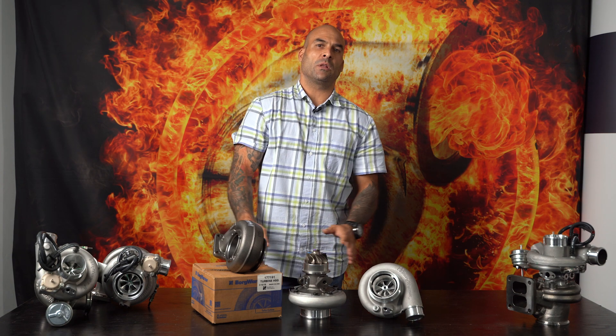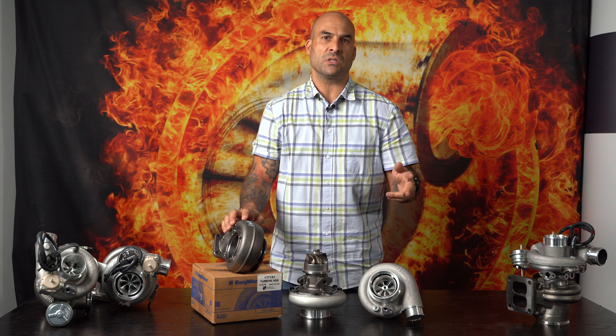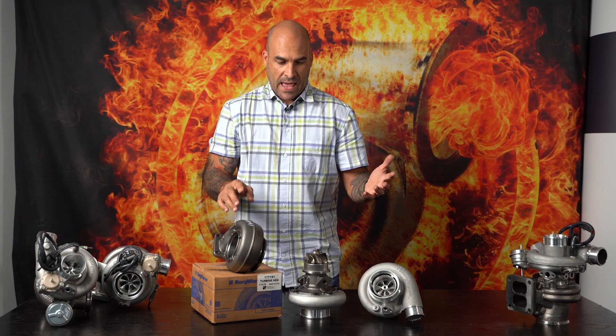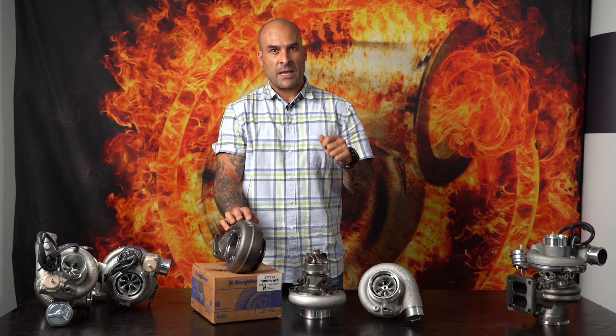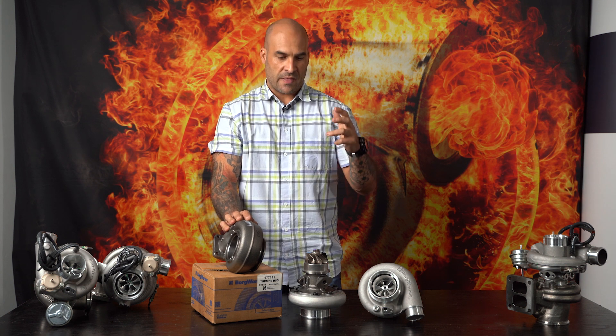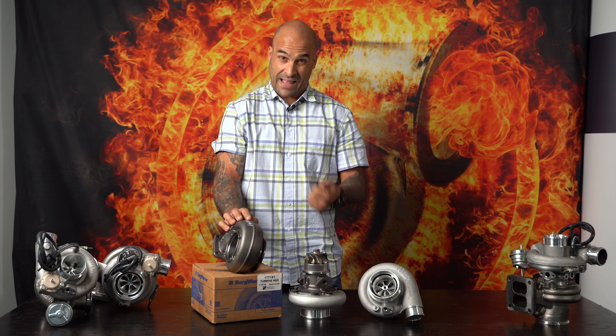Alright guys, so today I want to talk a little bit about the S200 SXE. You get two different versions. The most popular is the 650 horsepower option and it's journal bearing. It's got a nice and responsive turbine side, low back pressure turbine design, the aeros on the compressor are fantastic — they make 650 horse and you'll see that at the wheels.